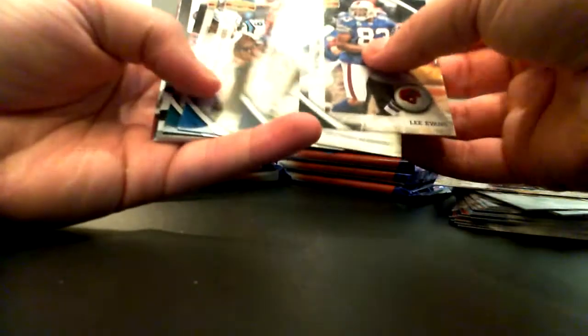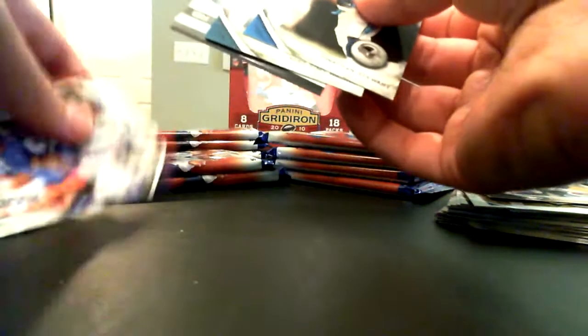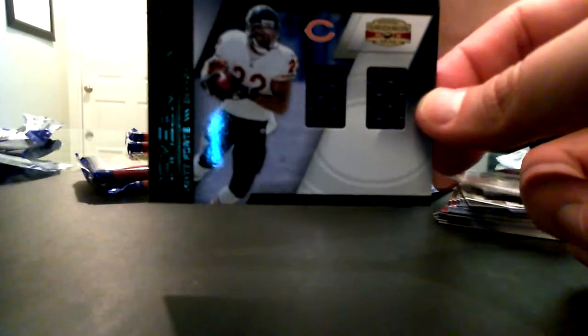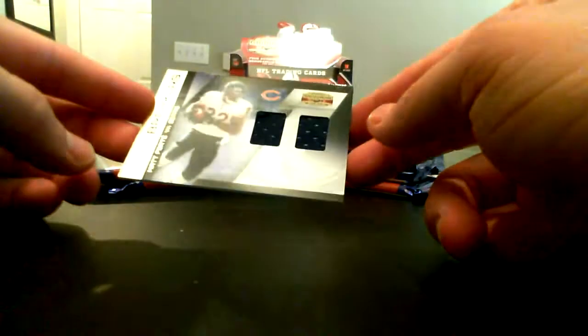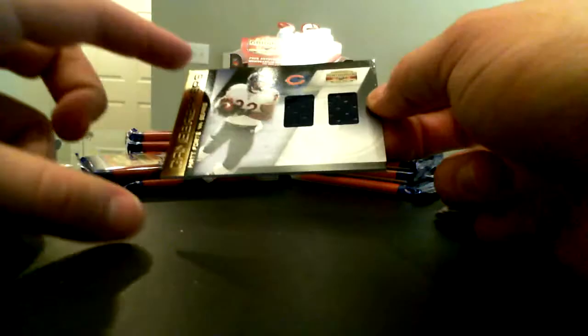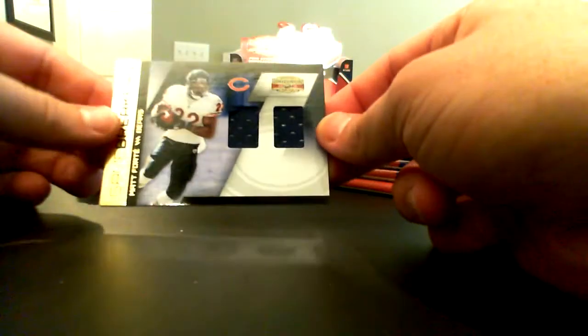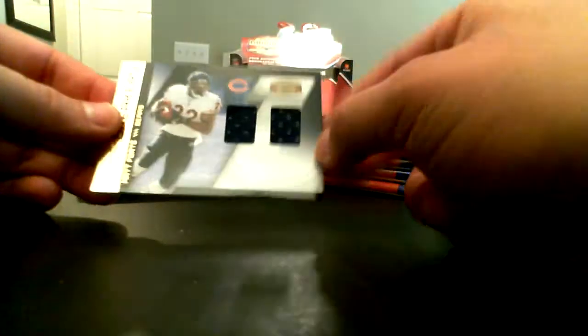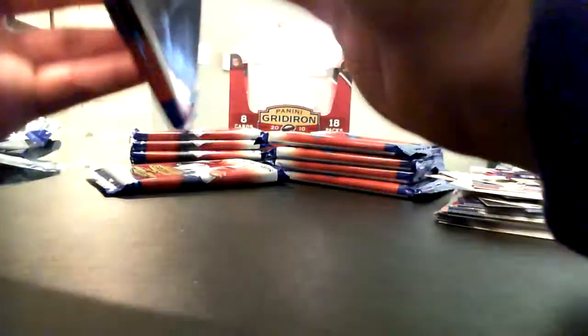Here's another hit — this is going to be a Chicago Bear. Numbered out of 100 — Matt Forte Game Breakers dual jersey swatch. I like this. I'm not a fan of single color jersey cards, but this one is simple — the jersey swatch is right there on the right-hand side and you've got some foil on the left. Simple design, simple card, decent photography. I'm guessing they leave the bottom part open so there's an autograph variant out there too. I like the foiling on the left-hand side.